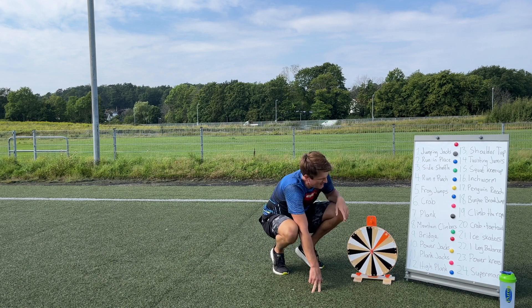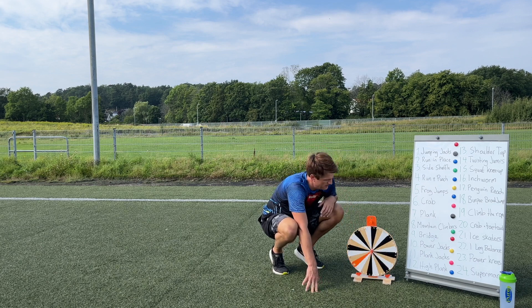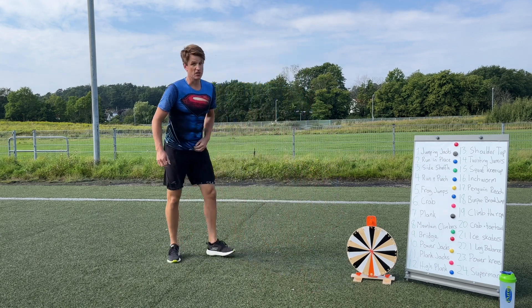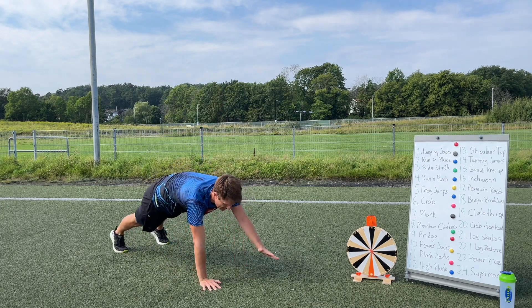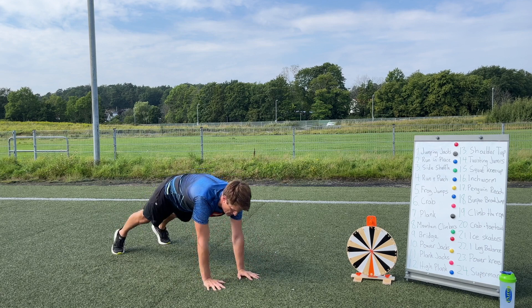We got 22 — already did one-leg balance — so let's spin again. Number 13: shoulder tap! Come down into a high plank, take your left hand and tap your right shoulder, then switch. Keep going guys!